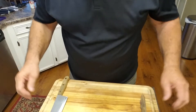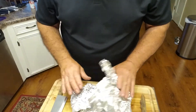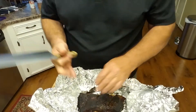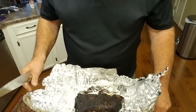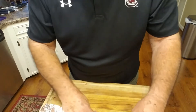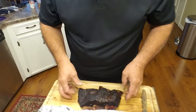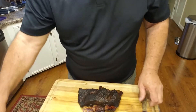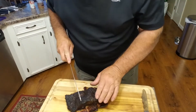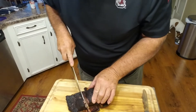Okay guys, time has come. These beef ribs cooked for seven hours on that WSM and I couldn't get the meat temperature to go above 198°F. I didn't wrap them until six hours in, and I guess I should have wrapped them around three hours in. So let's see what they look like.